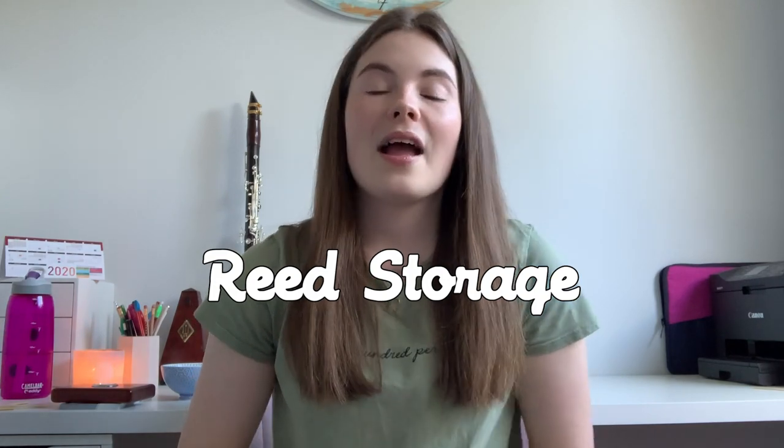Topic number one is reed storage. First, let me cover how NOT to store your reeds. A lot of beginners in their first year say, 'The clarinet is annoying to set up, so I'll just leave my reed on my mouthpiece.' But that means your reed isn't drying out properly — you'll probably get mold growing inside your mouthpiece, and the reed is also going to warp.